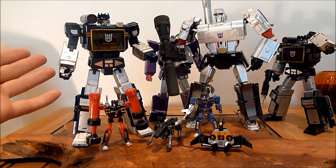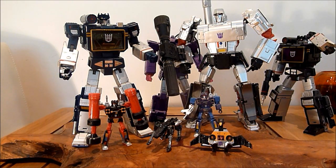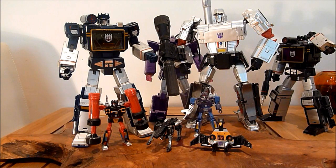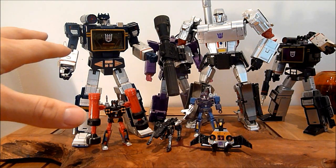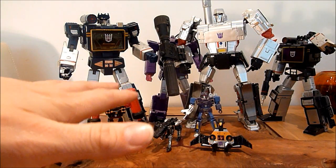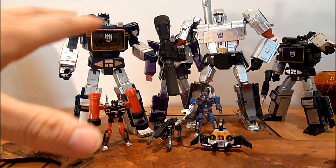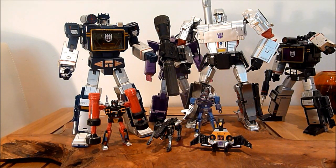This has been my review of Masterpiece Soundwave. Like I say, you cannot go wrong with this figure. He was available in Toys R Us about a year ago with all the cassettes, I think for a fraction of the price I probably paid for all of this in the Takara versions. I think the quality might have been a bit lower — I'm not totally sure on that. But it just looks amazing — these are what Masterpiece figures should be all about, if you ask me.